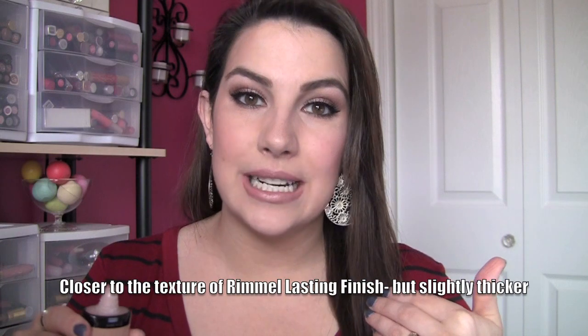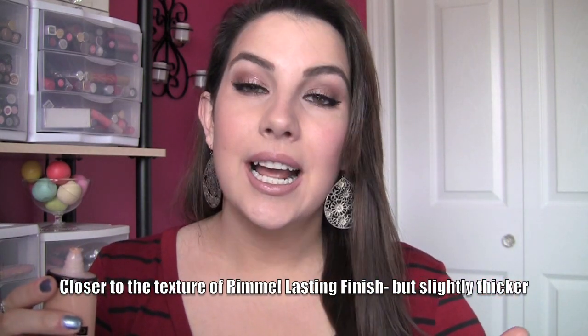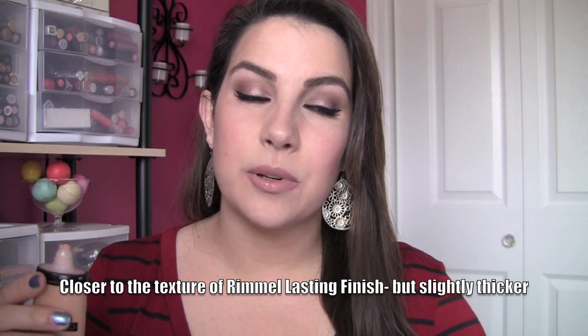This is being labeled a cream foundation and I think that's pretty accurate. It's a little bit thicker than a lot of the liquid foundations that are out there now, like Revlon Colorstay, Revlon Nearly Naked, L'Oreal Lumi, L'Oreal True Match — just some of those different kinds that are very liquidy. This has a little bit thicker texture.